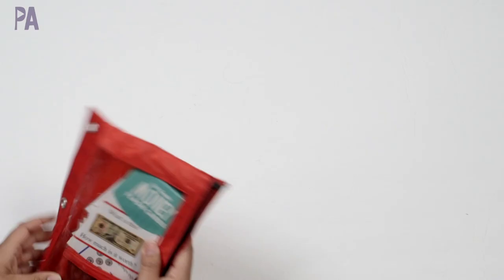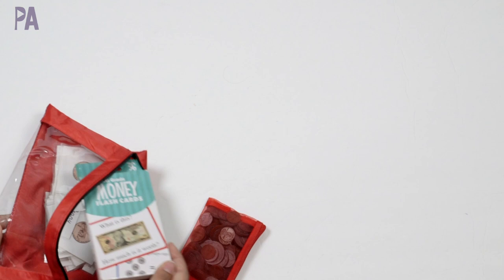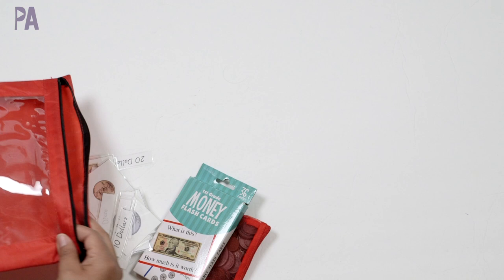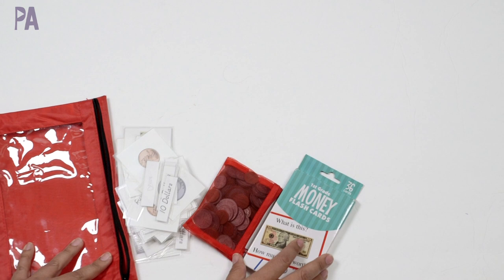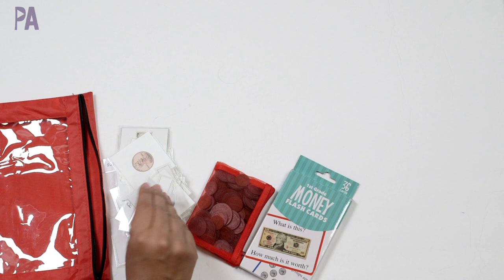We're going to start off with my second grader first. I decided to resurrect some of my busy bags because with my kids at home for distance learning and homeschool, I know where they are and what they're currently doing in class. I can take activities I already have materials for and turn them into supplements to what they're already learning. So this is a busy bag for money — I showed this in a money activity video a long time ago, so if you're interested in these materials, definitely check out that video.